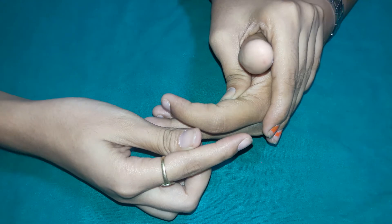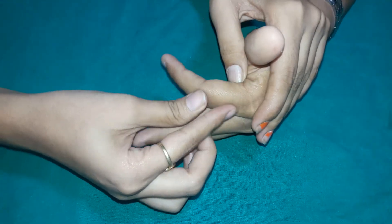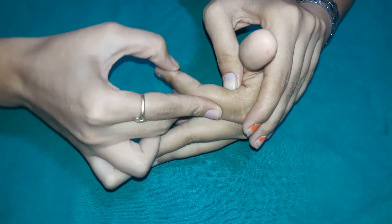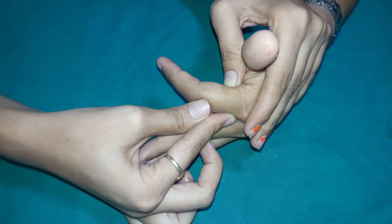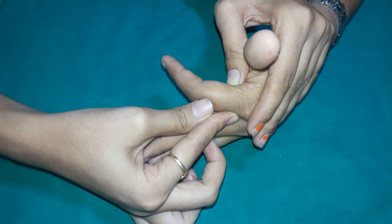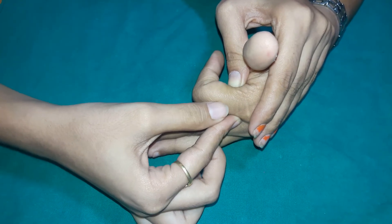Now passively flex the MCP joint, and ask the patient again to flex the PIP joint, and note down the range.